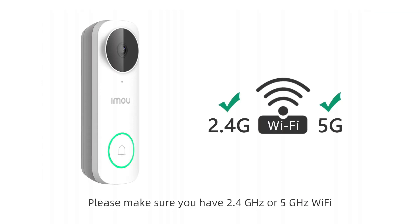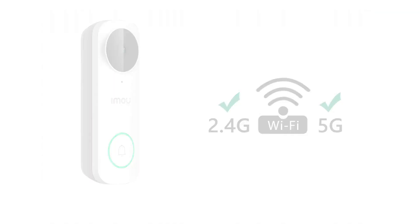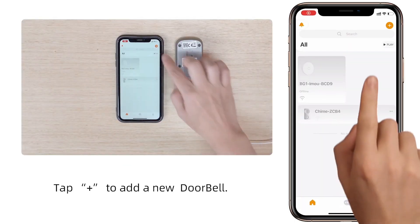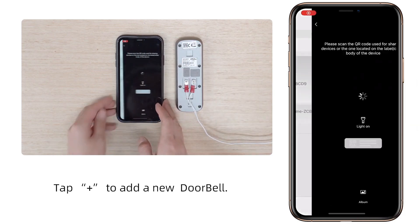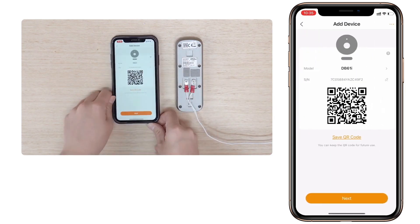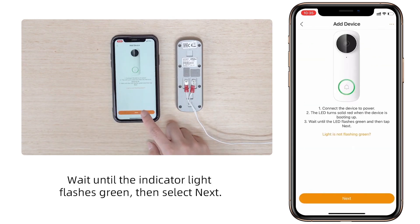Please make sure you have 2.4 GHz or 5 GHz Wi-Fi. Please place your smartphone and other devices near your router. Tap the plus icon to add a new doorbell, then scan the QR code and check the device's information.